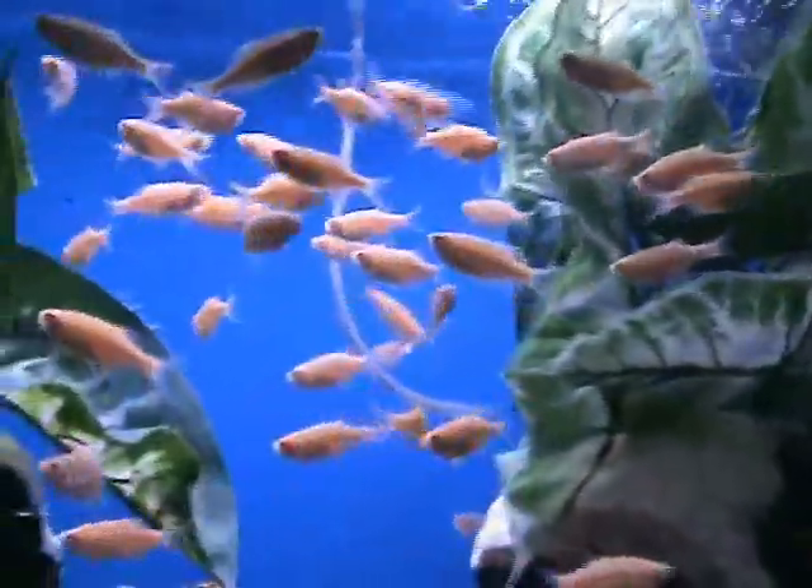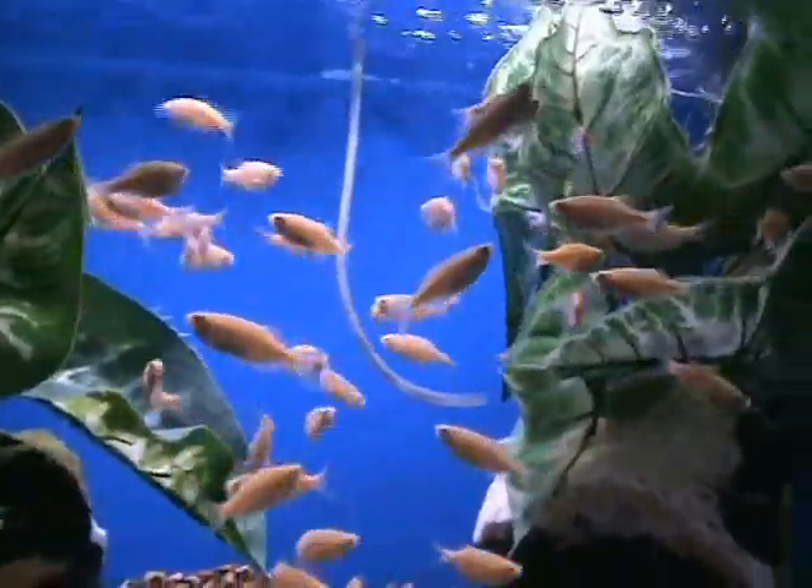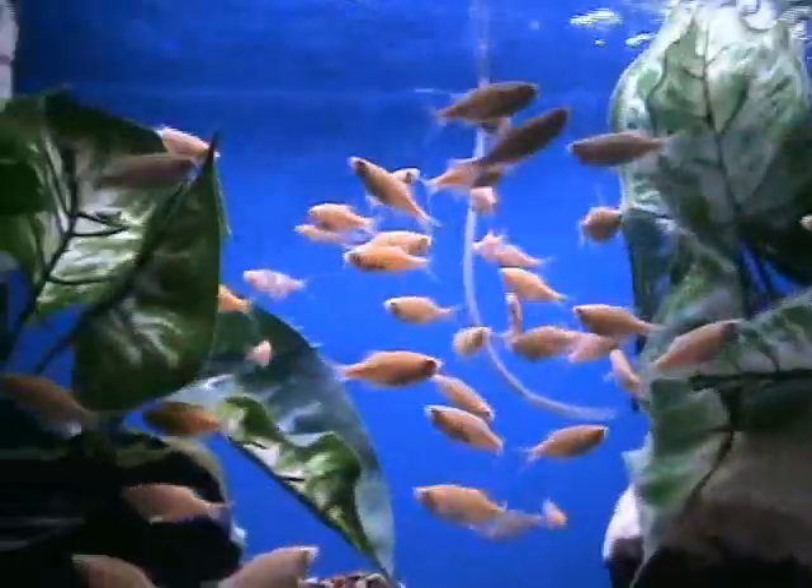Gold giant danios, another good community fish. These guys are about 2 inches now — they will get bigger, about 3 to 4 inches when they're full grown. Great starter fish, very hardy.